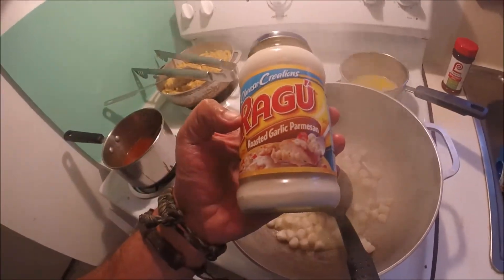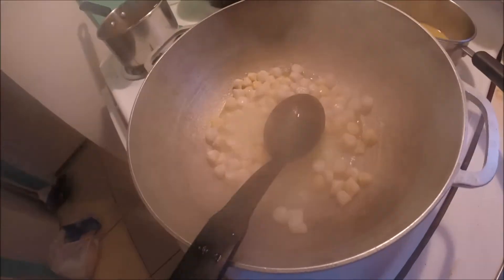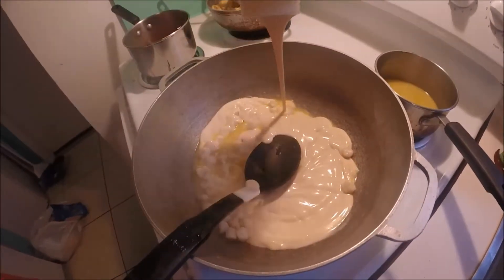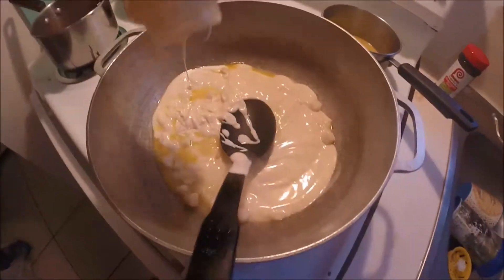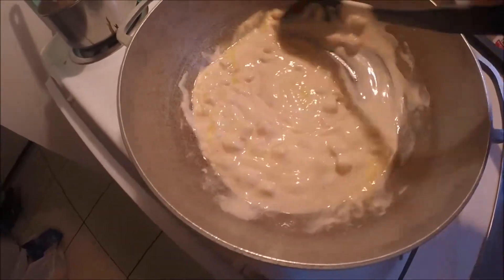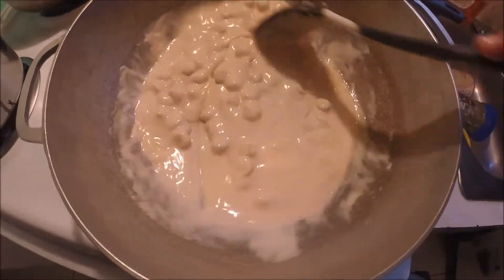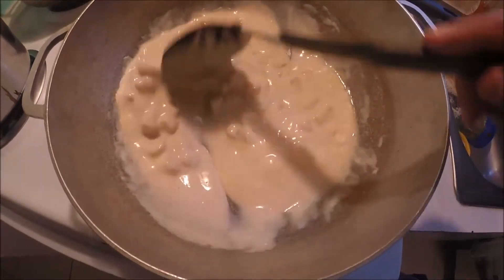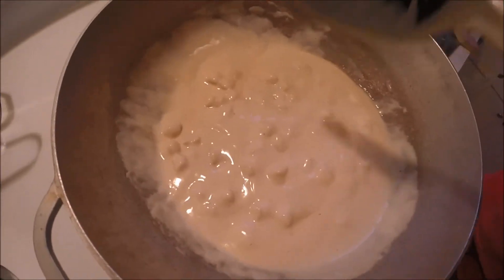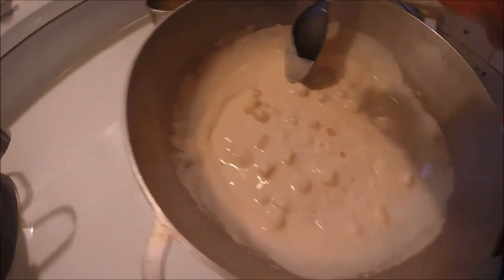Now we're going to go ahead and add the Ragu roasted garlic parmesan to these bay scallops. Oh my god, that smells so good — we're going to go ahead and use the whole jar. Now basically all we're going to do is heat up the sauce because the scallops are already cooked, and all we have left is to add the diced tomatoes with the green chilies. The sauce is going to turn a pinkish color and that's basically what we're looking for.